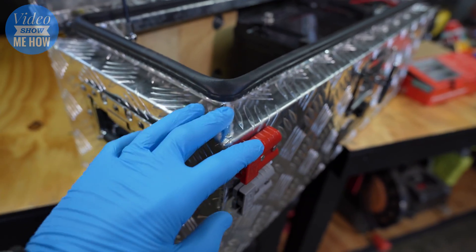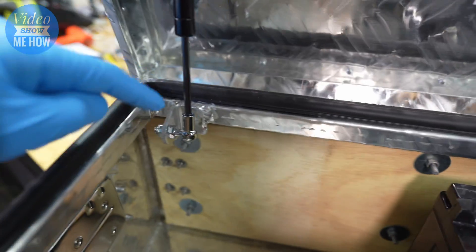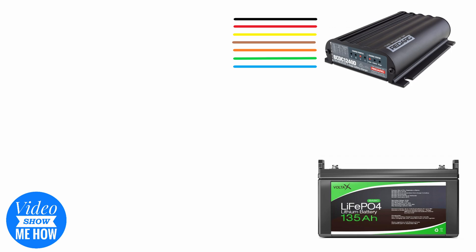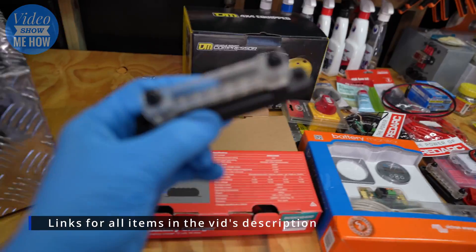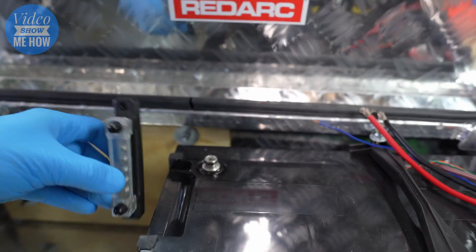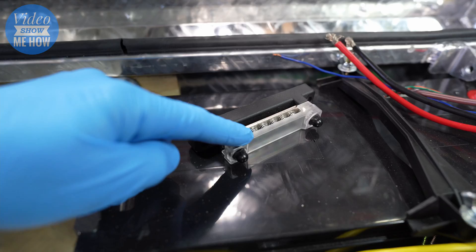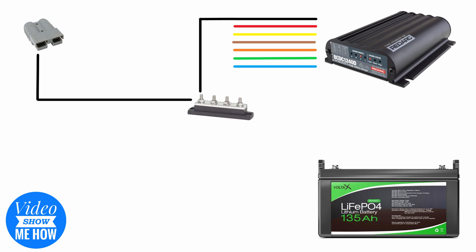Now that we've got those in place, we come across to our actual wiring and start running everything to their respective plugs. We're going to need a common earth for all of our setup — not just the BCDC but everything else. We're going to use one of these bus bars — a 150 amp bus bar. The idea is we install it down here so all of our negatives can come onto it, and then we have a single negative exiting out the back to one of our Anderson plugs, which connects straight to the chassis.